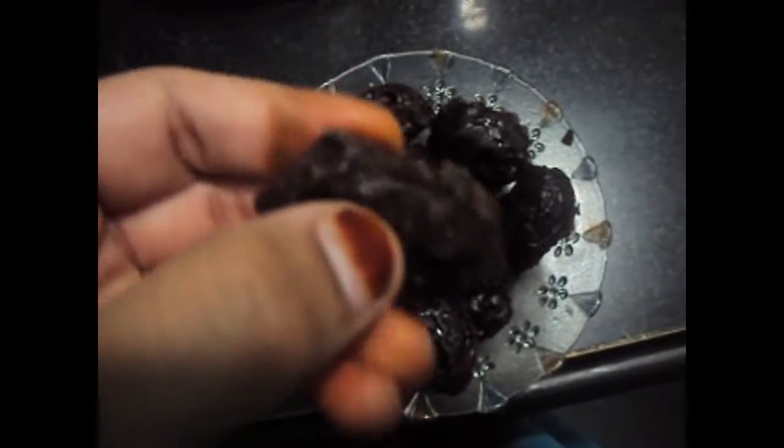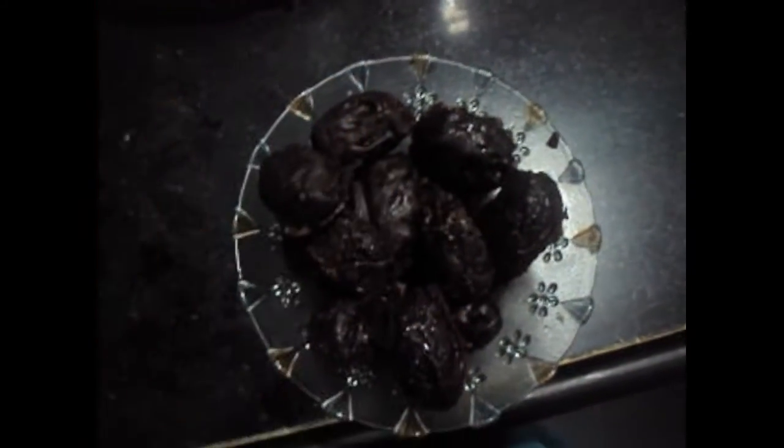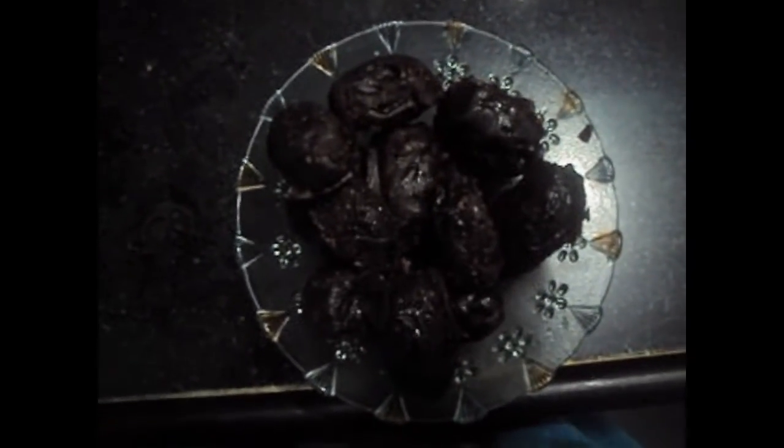The chocolate dates are ready. If you like my video, please do like, comment, share, and subscribe to my channel. Thank you.